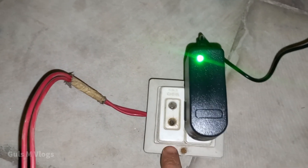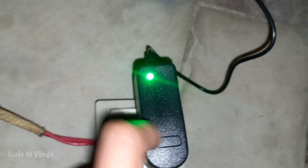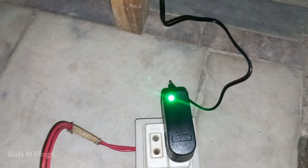There is no power in the lead right now. Once I power the lead, this will turn red. You can see the charger light is now green, so the battery is not fully charged yet.